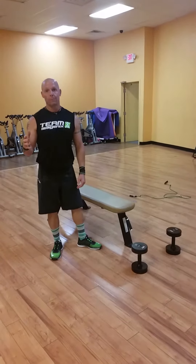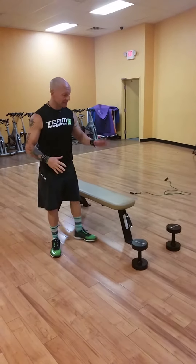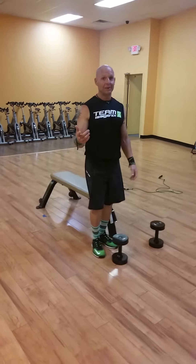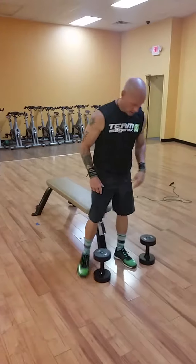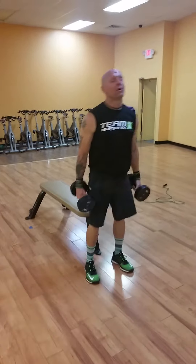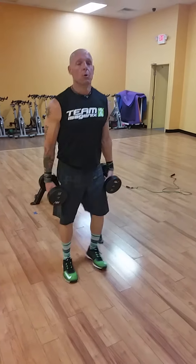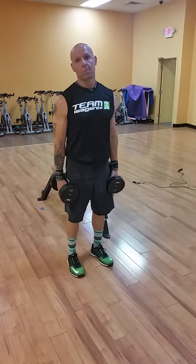I'm going to show you a couple reps of each move using just one pair of dumbbells — in case you have access to just a pair of dumbbells and a bench at home, or say you go to a gym at a busy time and this is all you have access to. All eight moves are done with this pair of dumbbells. If you have a couple sets, that's to your advantage. We have four moves for back and four moves for biceps.